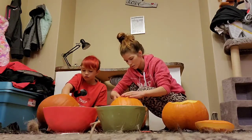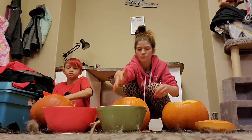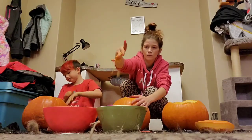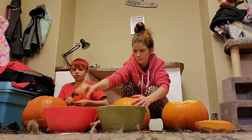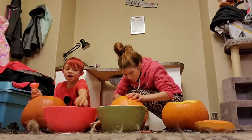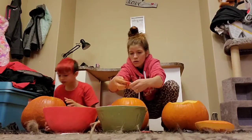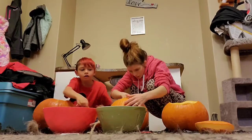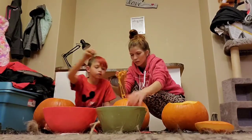Wait, Mom, you know what we should do with the seeds? We should make it so— I want to make the area around the eyes so it looks like he's wearing glasses. Is this good, Mom? Yeah, okay. It doesn't have to be perfect. I only make mine perfect because I'm putting a candle in it. Yeah, you have to. It has to be clean.